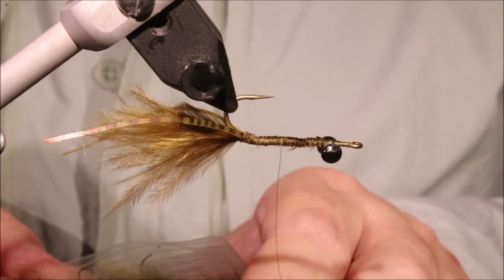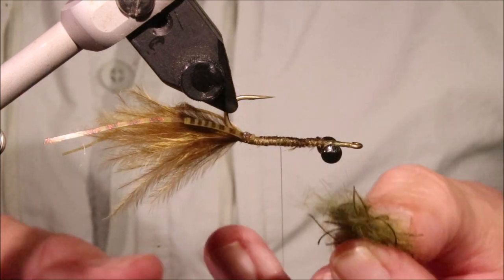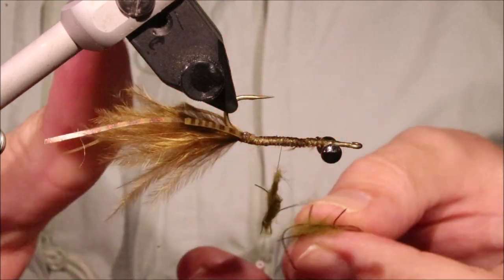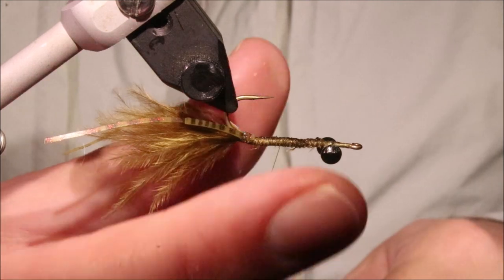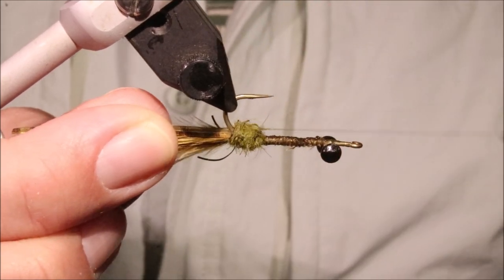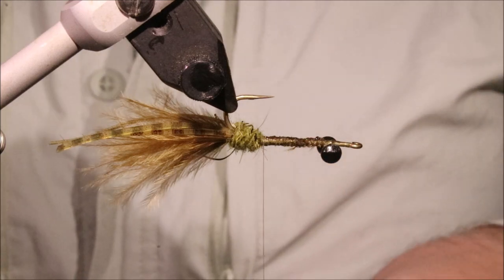Now I need some dubbing. I'm using Hare's Ear and Wiggle dubbing — it's the Hairline stuff. It's got wee micro rubber legs in, which I quite like, but you could use anything. You're going to need a lot of it. I've got to get the dubbing on and come back up under here — got a decent bunch from the bend to about the hook point.